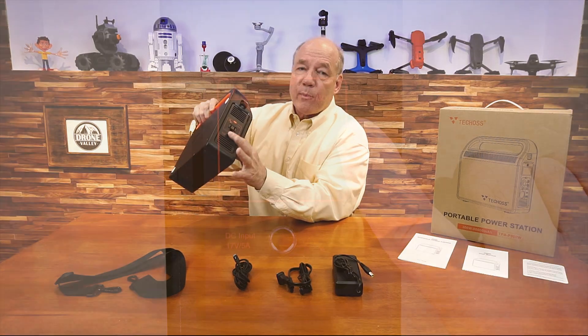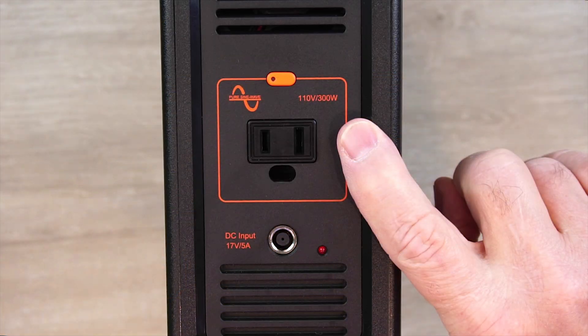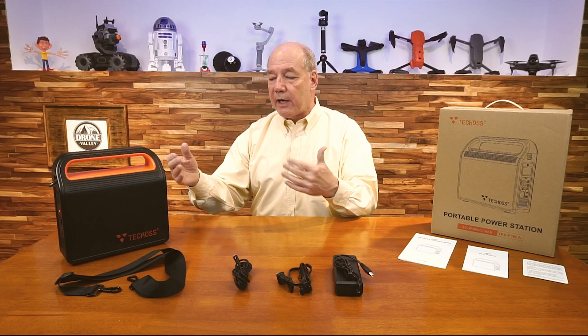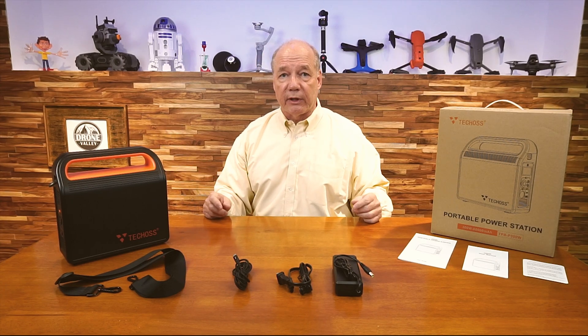On the other side there's an AC port — 120 volts, 200 watts continuous, 300 watts peak. So you can connect up TVs, fans, and small appliances to it and draw power out of that side. And you can use both the DC and AC sides at the same time, which is really impressive.